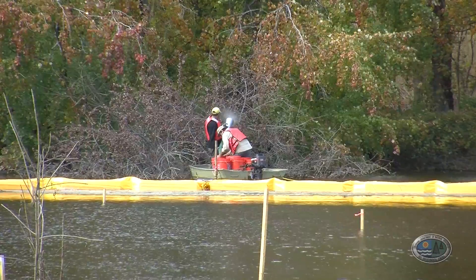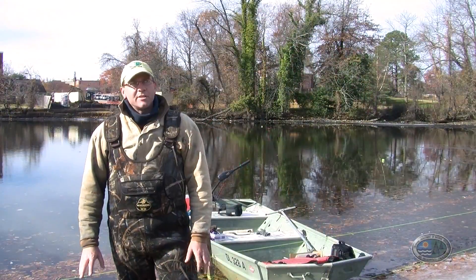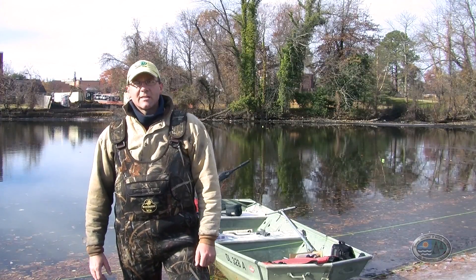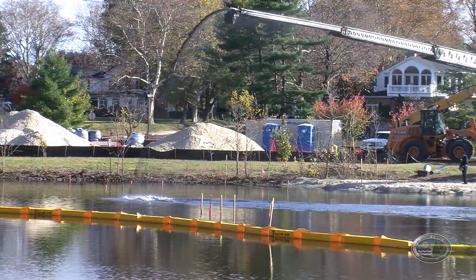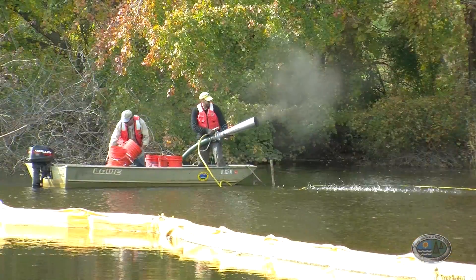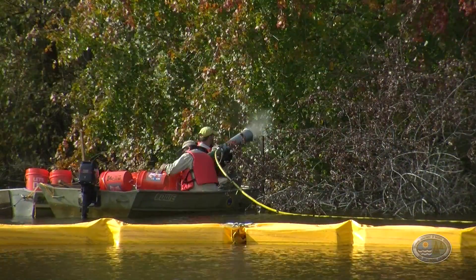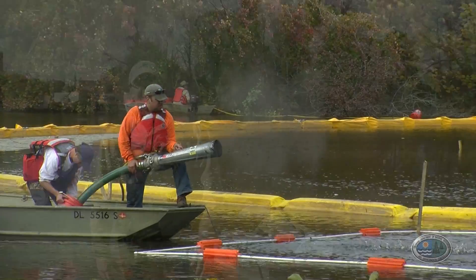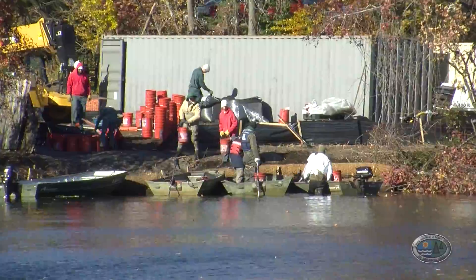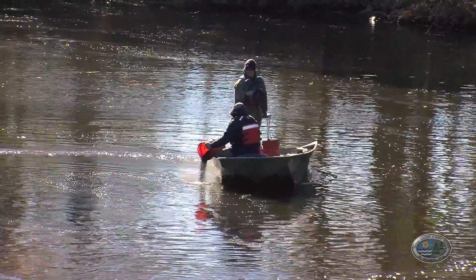We're learning a lot as we go — learning what kind of application devices work and what doesn't. We did use a couple of different methods. We learned that the telebelt, which we had for a week, was our best piece of equipment. For the areas we couldn't reach with the telebelt — some of the good prime fish habitat — we used our induction horn. Although slower in application and rougher on the arms, legs, and backs, we used our volunteers to get those areas covered. And where we really couldn't get anything in, we spread it by hand.